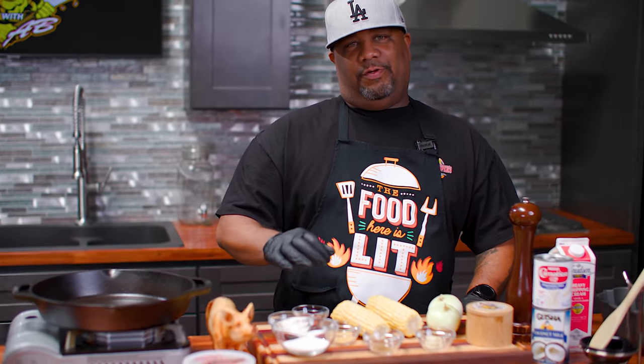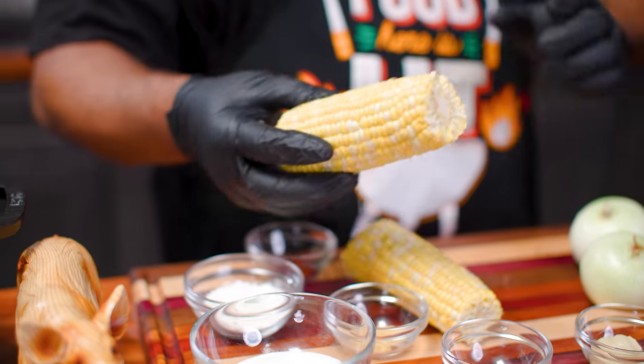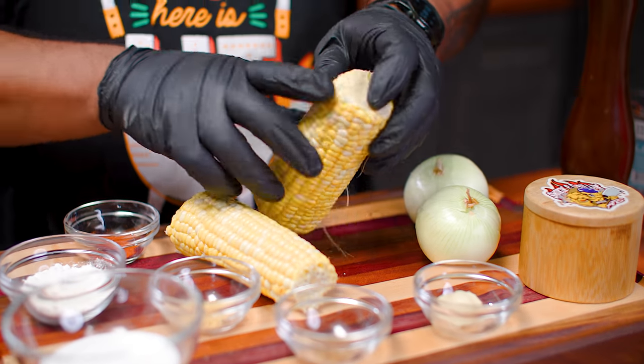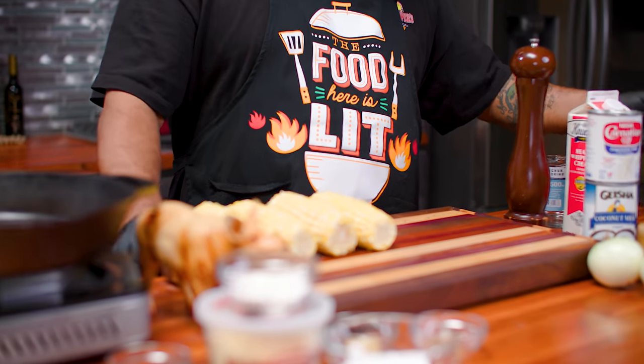Not a whole lot of ingredients, right? The thing about this cream corn recipe is it's just a little bit of prep. We got corn on the cob and I'm gonna show you a cool way to cut it down. Don't forget all the ingredients with the measurements will be down in the description box below.